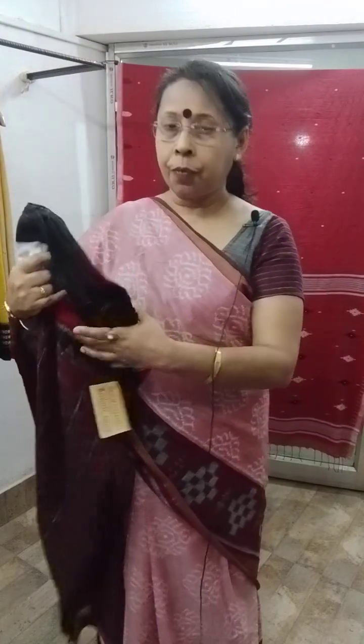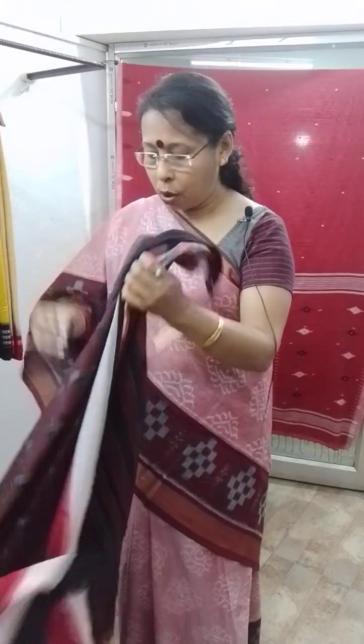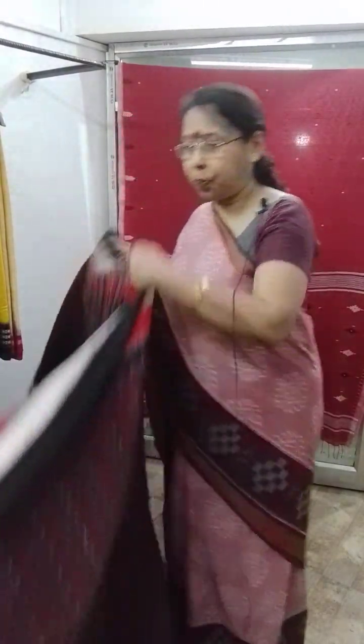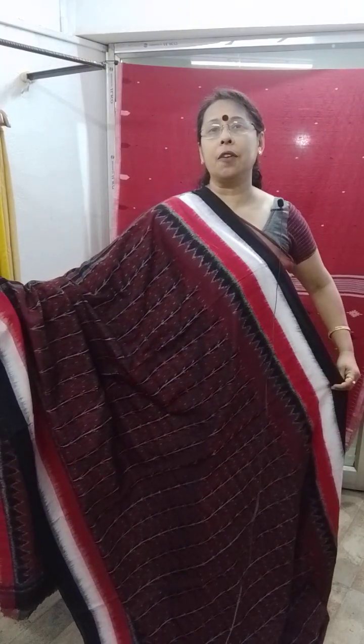This is our first saree. It's an Orissa weave handloom cotton saree. These sarees are also popularly known as katki sarees, but actually these are all khandwa cotton sarees. It comes from the Nuapatna cluster of Orissa. Beautiful and very smart looking saree — 100% cotton, very soft, easy to wear and easy to handle.